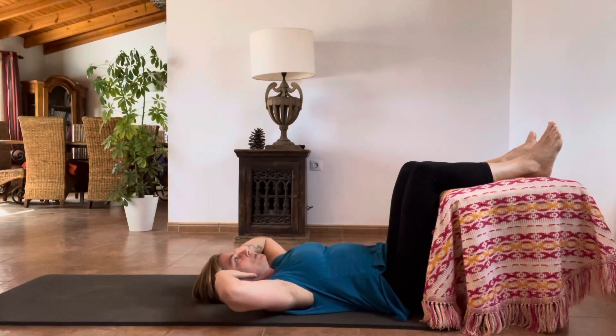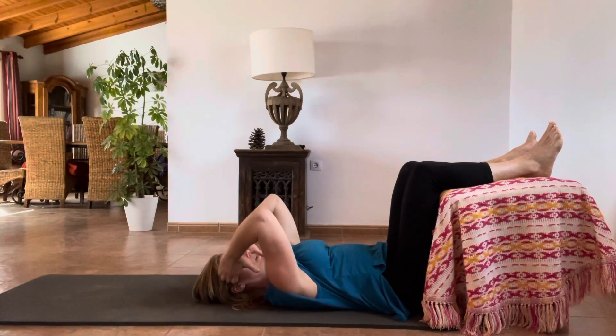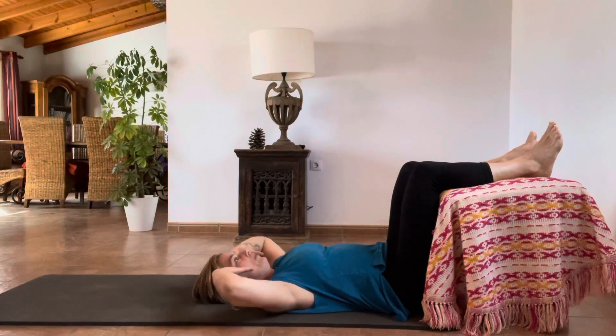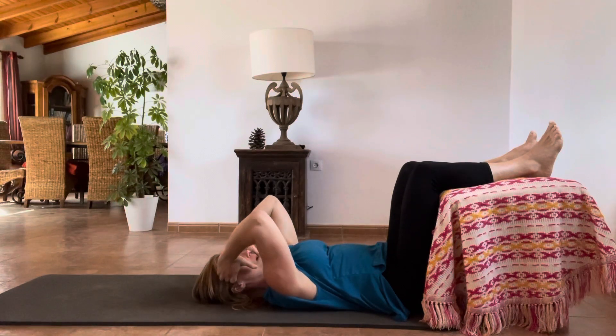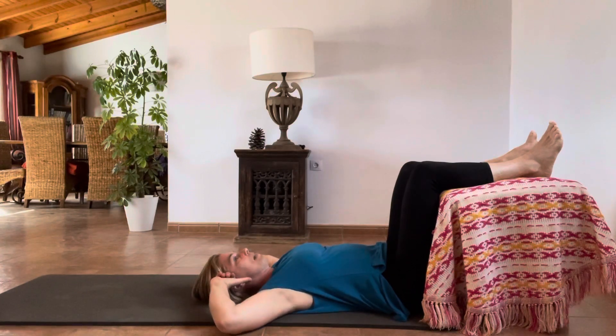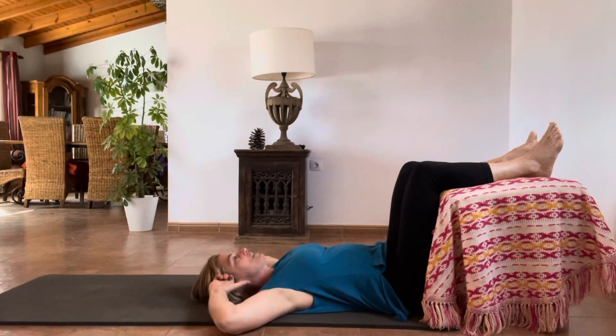We are going to use our rhomboids — that's our shoulders — to bring our elbows together. Don't worry if you can't get your elbows together. It's more important to get them down to the floor each time. I find this really challenging, this move.